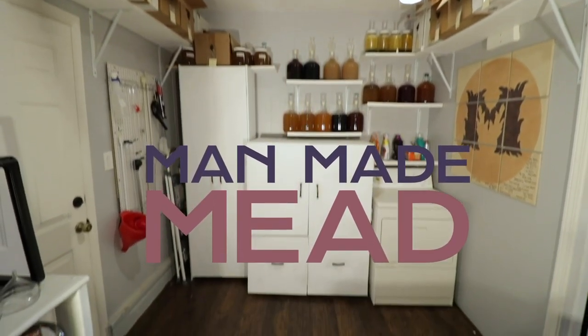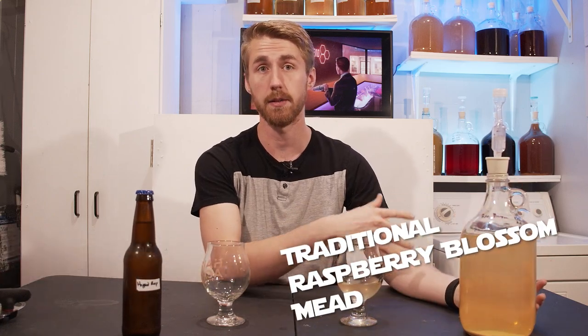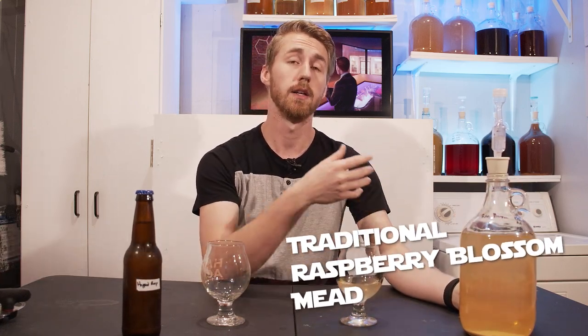Today I'm using some raspberry blossom honey and I'm making two different meads with it. In today's video I'm splitting a one gallon raspberry mead into two different things: leaving one as a traditional raspberry blossom mead and the other one I'm adding some hops into. I've already made this mead and I'm going to walk you through the whole process. It was pretty easy to do and I'm hoping both products turn out very nice.